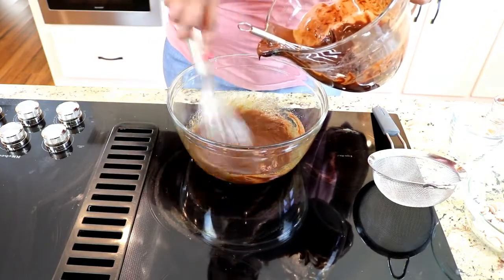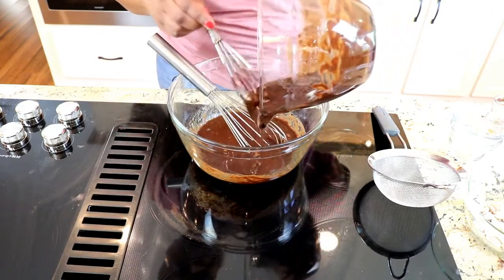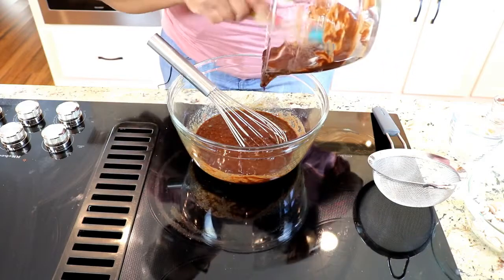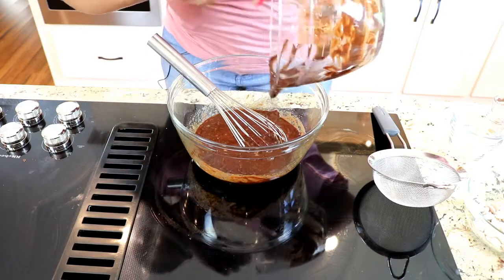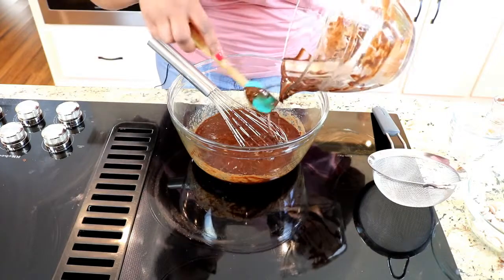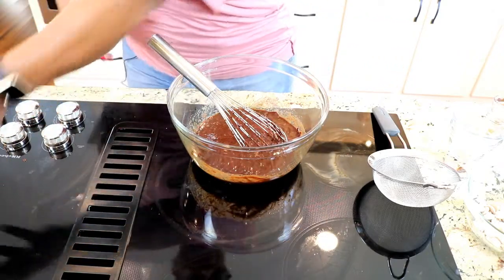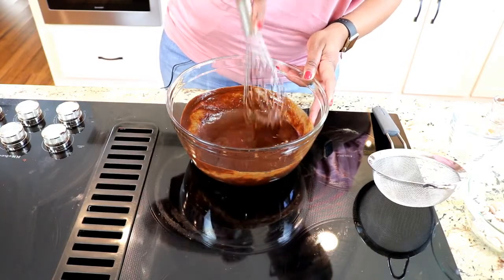Now that this is combined, I'm going to go back to my chocolate mixture, which has cooled down just a little bit, and I'm going to add it in a little bit at a time. It smells good — smells like brownies already! By letting the chocolate cool just a little bit, I'm not going to cook my eggs. The hardest part right now is not licking the bowl with just the chocolate and butter.